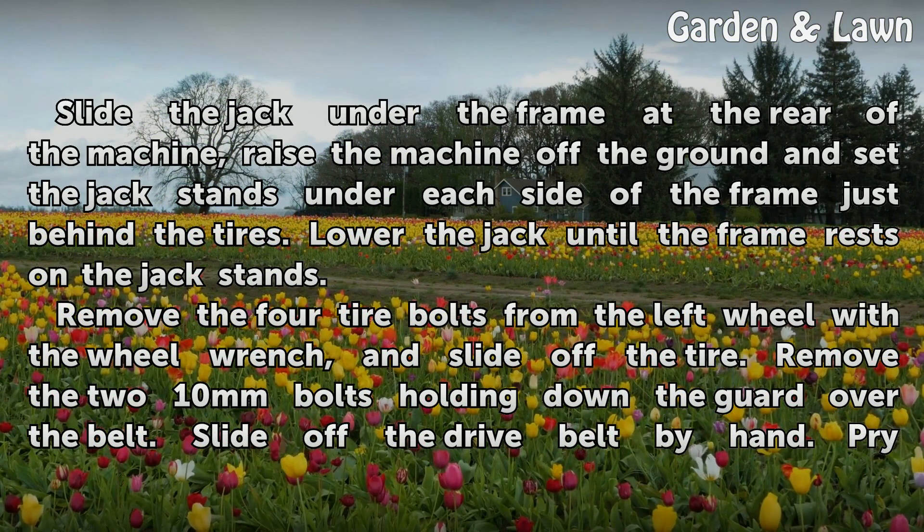Slide the jack under the frame at the rear of the machine, raise the machine off the ground, and set the jack stands under each side of the frame just behind the tires. Lower the jack until the frame rests on the jack stands.